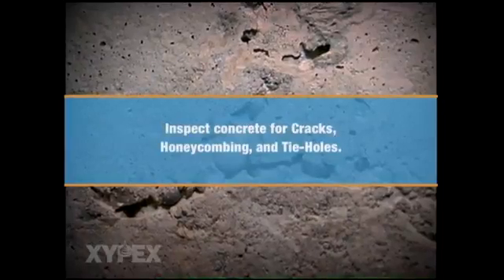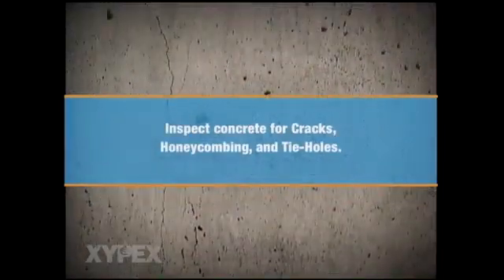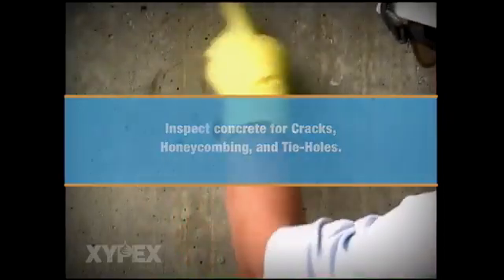First, the concrete is carefully inspected for cracks, honeycombing, tie holes, and any other defects.